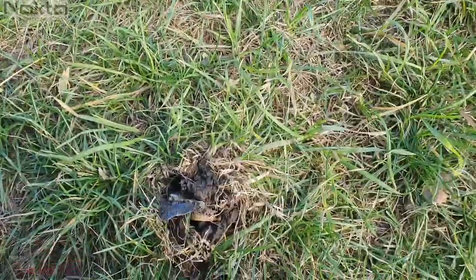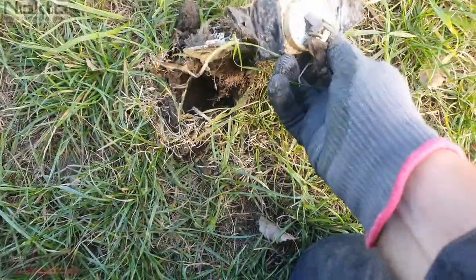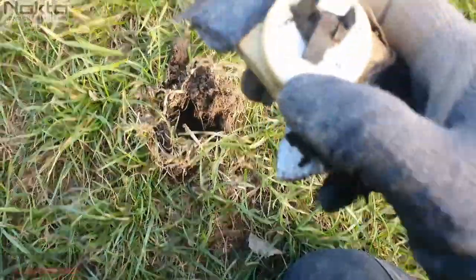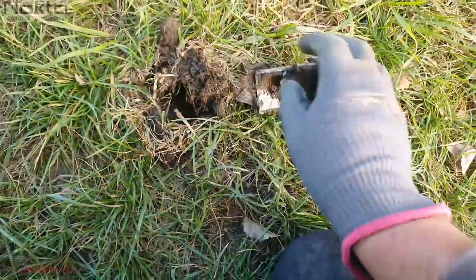This is one of those moments where you go, why, really people, why? But then you have a look around and you go, it is what it is. This rang up as a 26-27 — whatever, it's a pluggy thing, a plug. I have no idea, but yeah, it's pretty naffed.